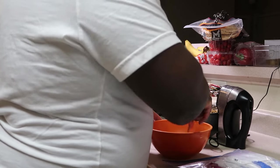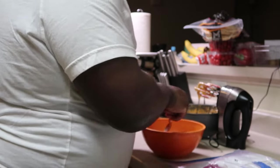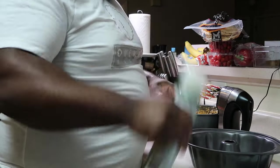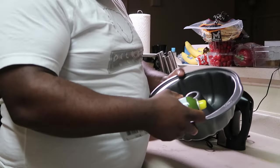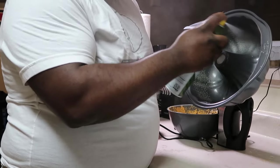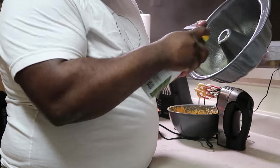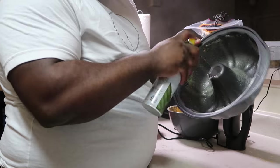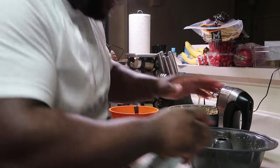Before I add the mixture in here, you gotta grease this up real good — don't want your stuff sticking. Grease that pan up, and when you think it ain't enough, do some more. Because that's the truth. You want the cake to slide right out of here — slip and slide.